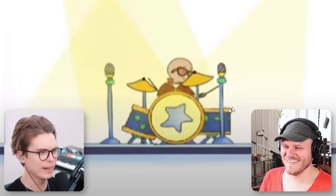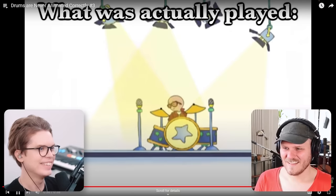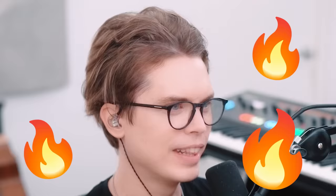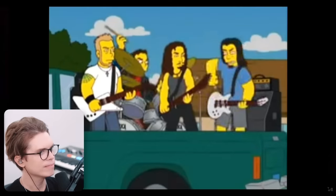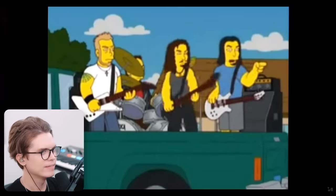That looks like the tom to me — they're playing that as if it's the snare, but that looks like a tom. Never listen to our music again. Oh, you don't have to tell me that — never listen to our music again.